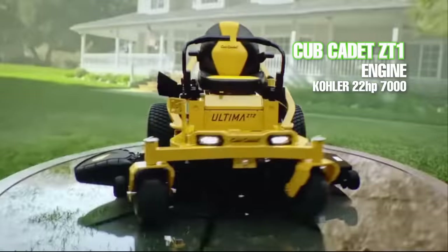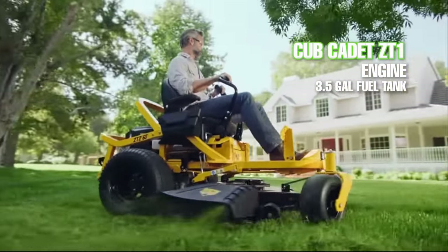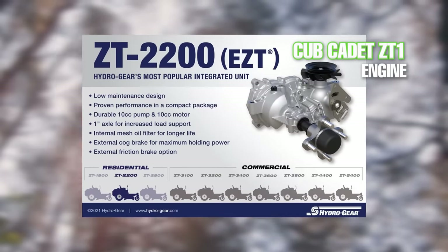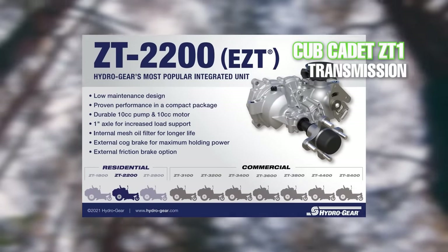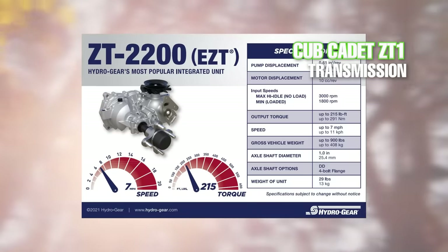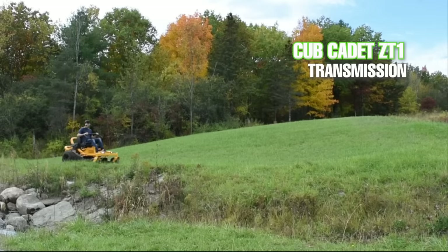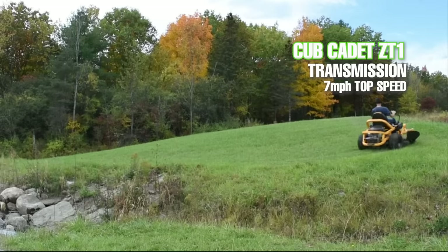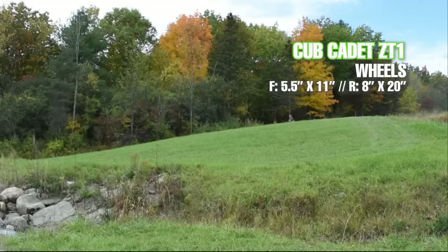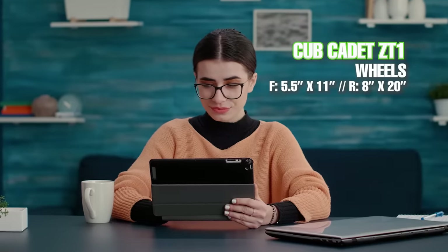The ZT1 comes with a Kohler 22 horsepower 725cc 7000 series engine and a fuel tank with a 3.5 gallon capacity, which is pretty good for a mower at this price. The Ultima ZT1 comes equipped with Hydrogear ZT-2200 transaxles, which contain 10cc pumps and drive motors and an internal oil filter and expansion chamber. The top speed is 7 miles per hour, also very fast for its category. The front tires are 5.5 inches wide with an 11 inch diameter and the rear tires are 8 inches wide with a 20 inch diameter.